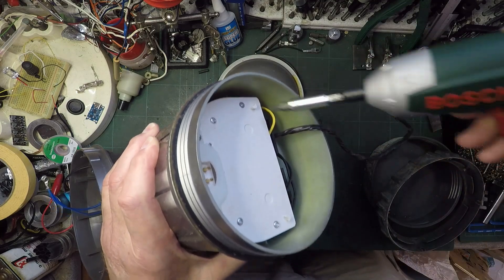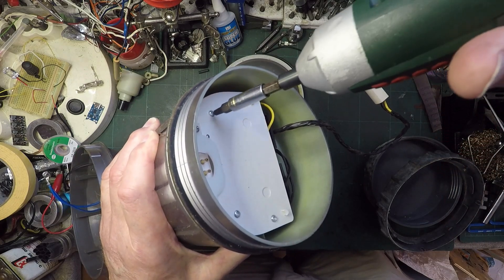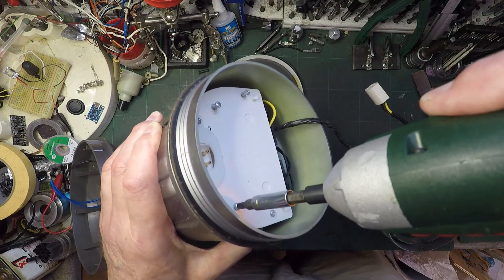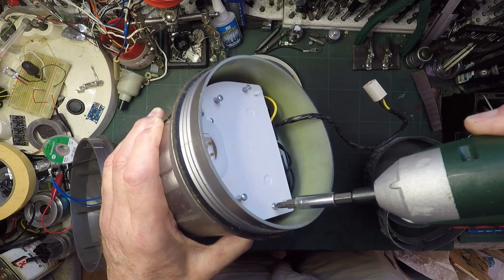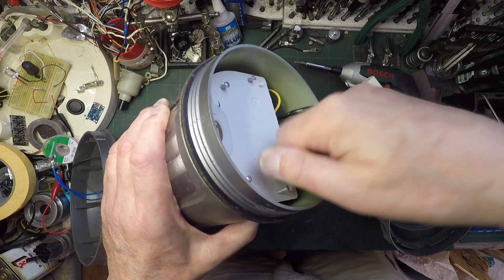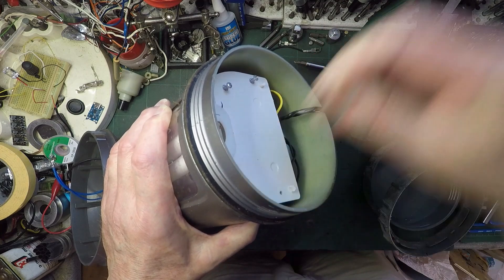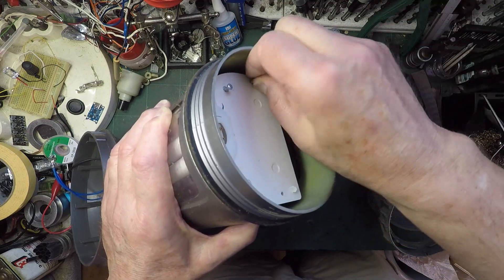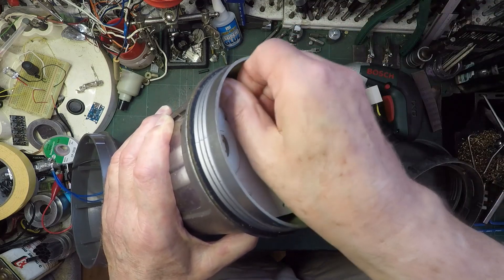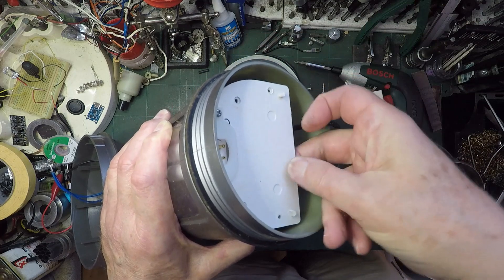I think the Bosch screwdriver bit might be a bit too big for these. Oh no, that's going to work. I'm not taking them all the way out because I know what's going to happen - they're just going to disappear on me. One, two, three, four. That's better, we don't lose them. So what does this do now? Oh, that lifts off.